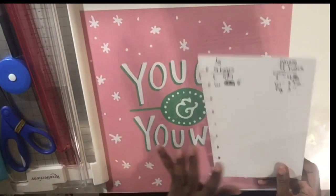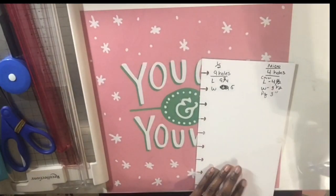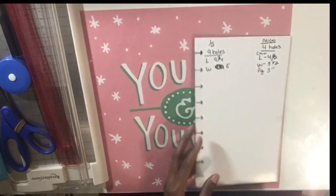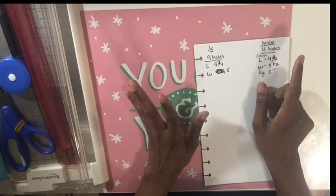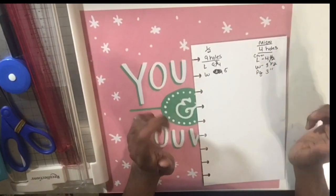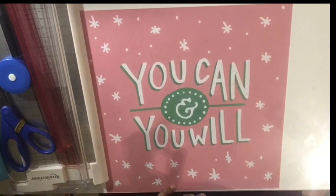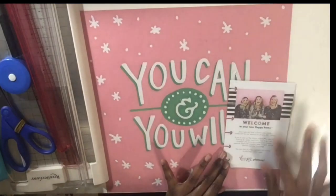Let's get started. First thing we're going to need is the measurements. I actually went online to Hobby Lobby and got these measurements. I'm using two cards from my Happy Note as templates. For the skinny planner we're going to need nine holes, the length is nine and three quarters, and the width is five. For the micro we're going to have four holes, the length is four and a half, the width is three and a half, and the pages that go in the micro planner are three inches.